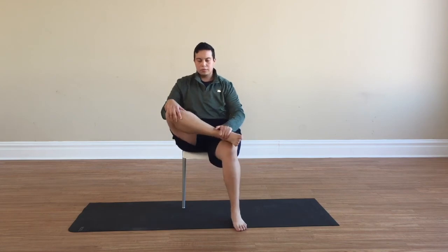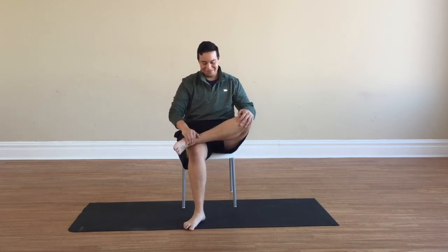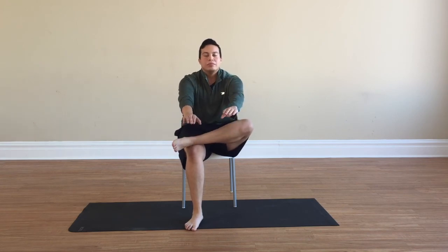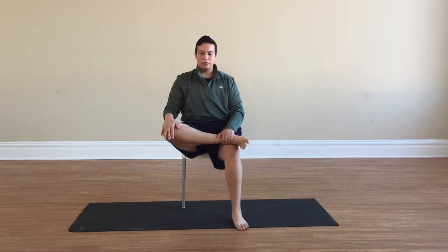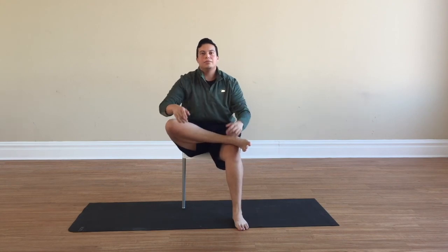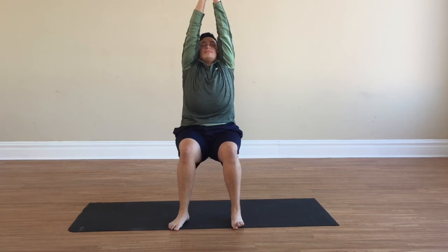Just a bit more — one last time, right ankle on left knee. Breathe in and stretch forward for a deeper stretch. We'll do the same taking our left ankle on our right knee, reaching forward. Breathe in deeply, reach those arms to the ceiling, hands together — breathe out, hands to heart center.